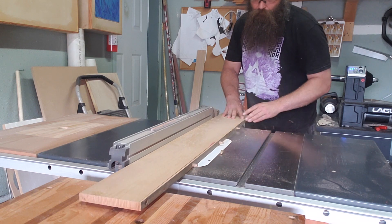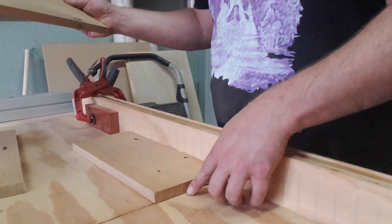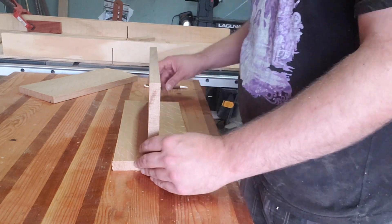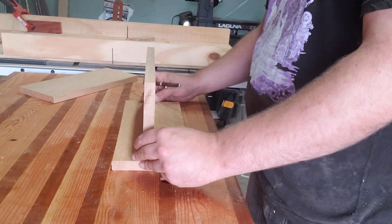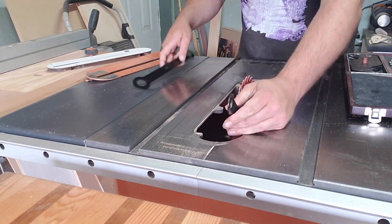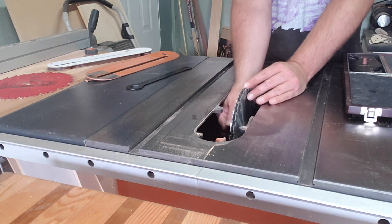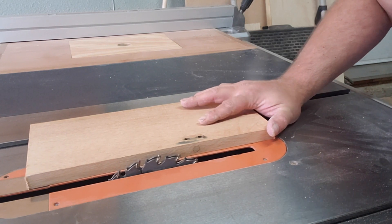I mounted a hinge on the inside of the contraption and applied some Howard's Feed and Wax finish — the same thing I use on the charcuterie boards themselves. Then we move over to the pen display rack. We start by cutting the edges off this piece of quarter-sawn red oak, and I can make three pieces that will create the rack. I'm trying to get a spacing that allows the pens to rest at an angle I like. Then I marked off where I want to cut the dado or groove into the bottom piece and set up the dado stack.